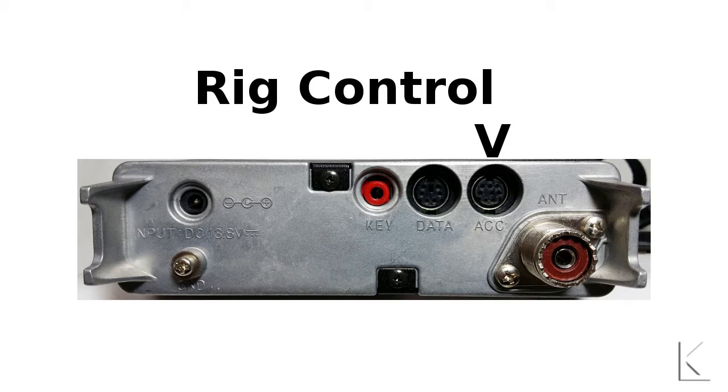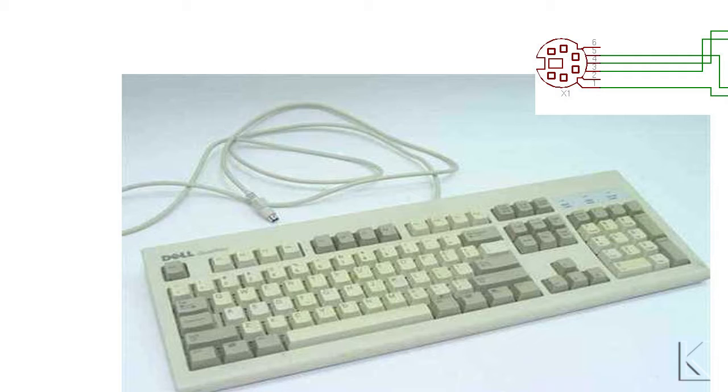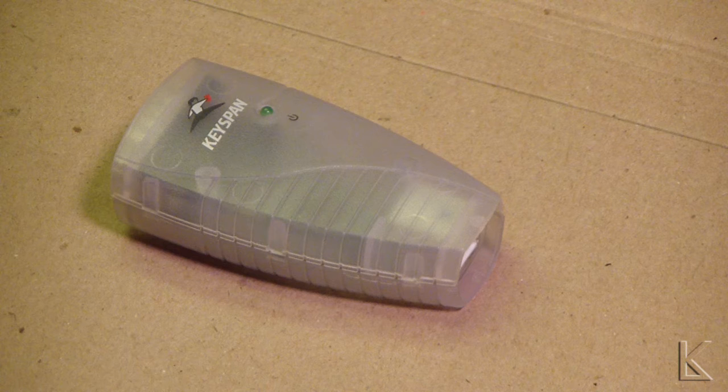I discovered that port is the same configuration as a common PS2 keyboard cable, and the PS2 keyboard cable has the right wires in it. So I was able to cut the cable off an old PS2 keyboard I had laying around that had some dead keys and use that for the radio side of the interface.